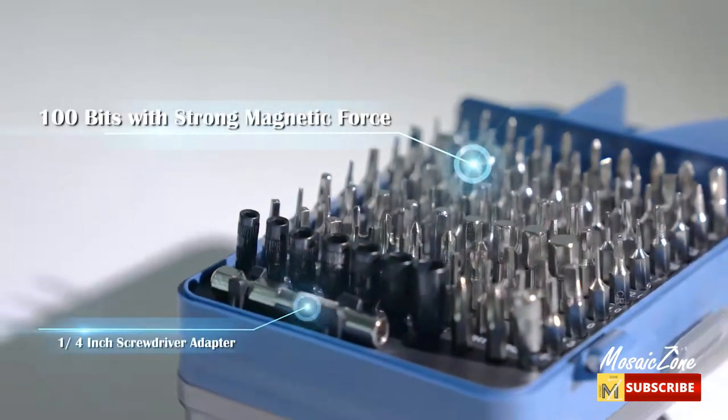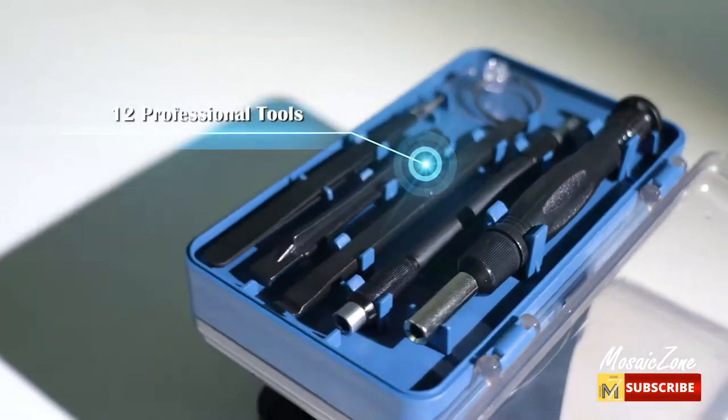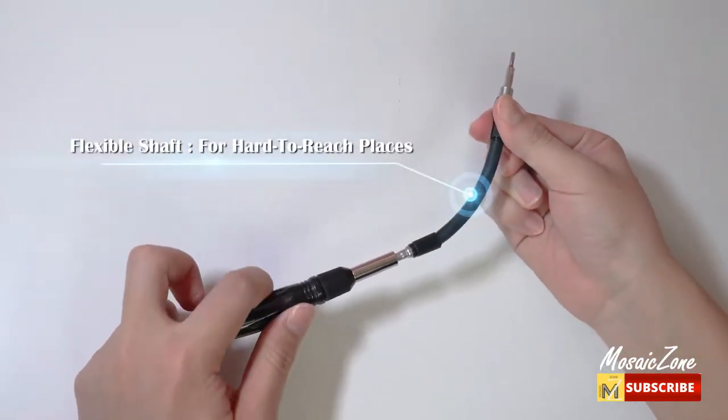Breathe new life into your items. This precision screwdriver set is what you need for your electronics repair and home repair. Deal with various repair problems. Work quietly and smoothly. Equipped with a flexible shaft and built-in extension shaft, it makes it easier to work in hard-to-reach places.